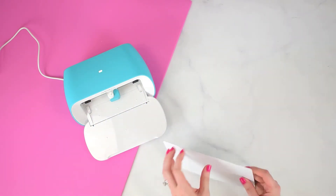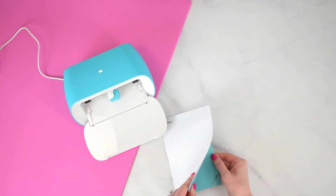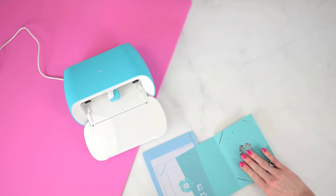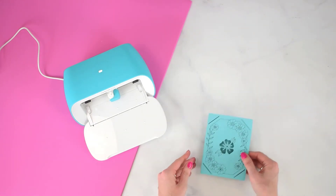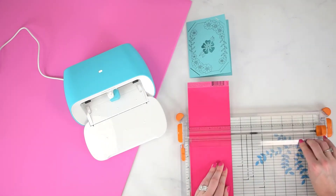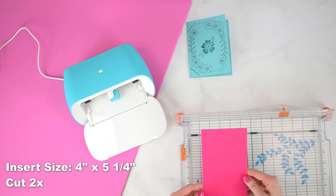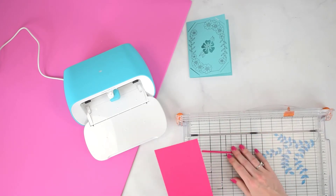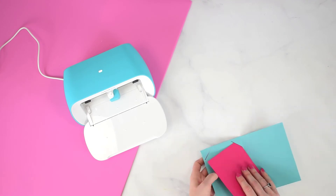You'll want to flip the mat over and peel the mat away from the material — that helps eliminate curling of your paper. Then just slide the card out. There's our initial card insert; I used a really pretty blue paper for it. Now I'm cutting the inside part, which measures four inches by five and a quarter inches, and you'll want to cut this two times. Once I trim that down, I'm going to place it inside the card using those little slots that were cut by the Cricut Joy machine.